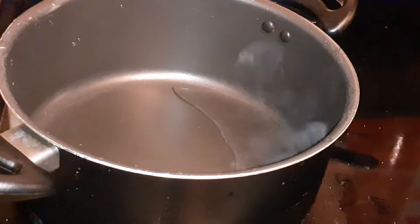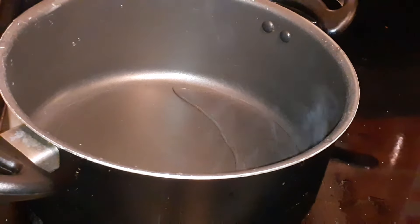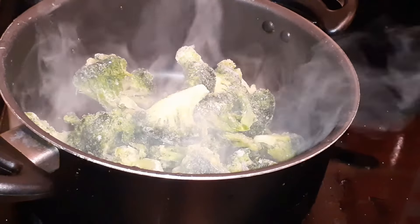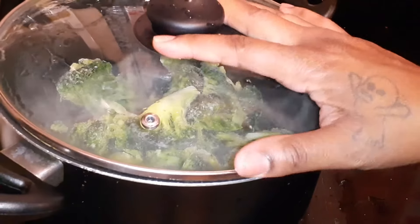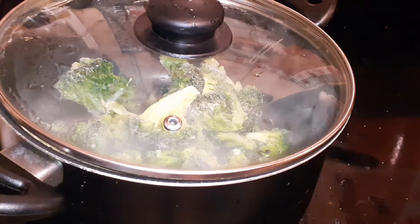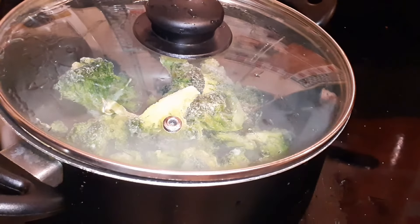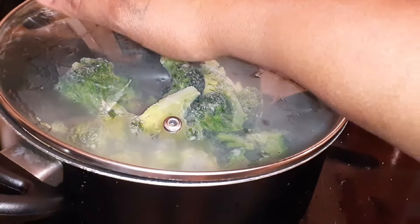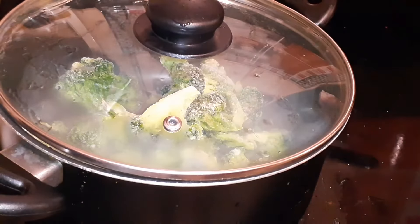I always buy the steamable broccoli florets from HEB. It cooks in the bag in the microwave for five minutes, but I don't use the microwave. I get a pot, add a little water, dump the broccoli in, make sure all of it's in there, put my lid on it and let it cook — it steams. I've also done it in a strainer, but I do it this way because I'm gonna be adding cheese to it.